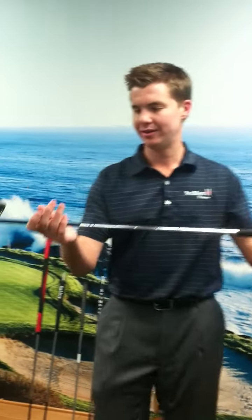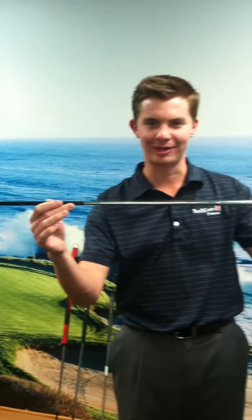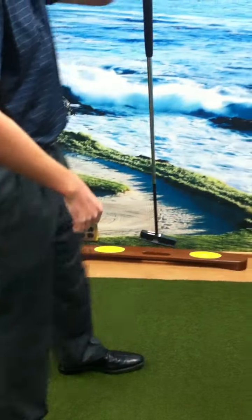People often ask: what is face balanced? They say that a putter pointed straight towards the sky is a face balanced putter. I don't believe that's important, because if a putter was pointed straight towards the sky, that means it would only make it square when it's at 90 degrees. I don't play golf at 90 degrees — the only thing you'd do at 90 degrees is chop wood with an axe. I don't play croquet. I play golf.